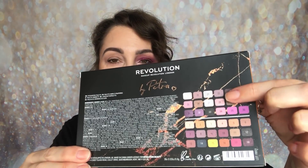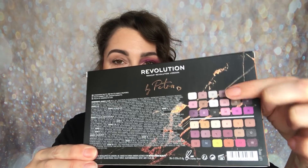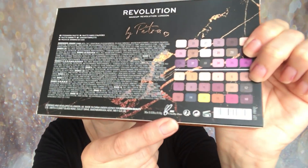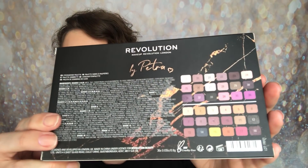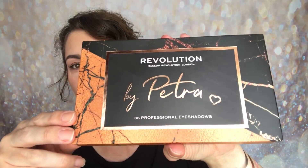On the back you get the ingredients, and of course it shows you the shades you're going to be getting within the palette, also numbered. It also says that it is cruelty free — there's the cruelty free logo — and it's got a 12-month shelf life on there. So that's the back and that is the front.